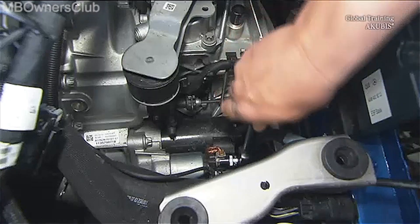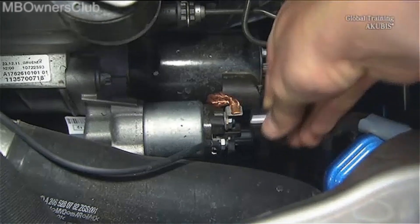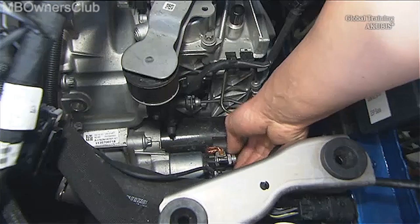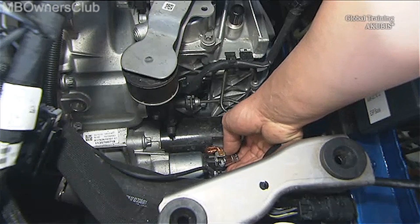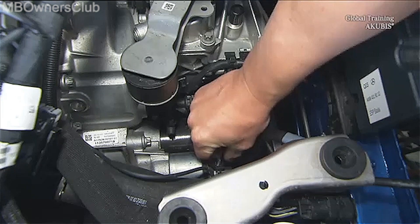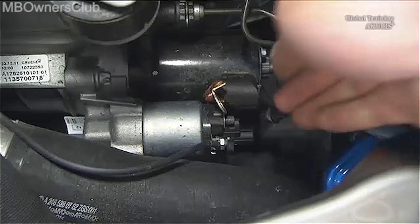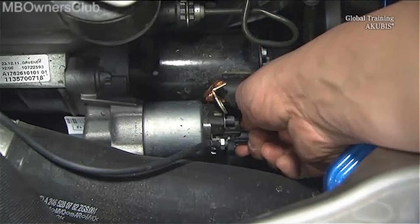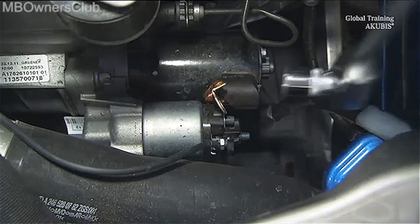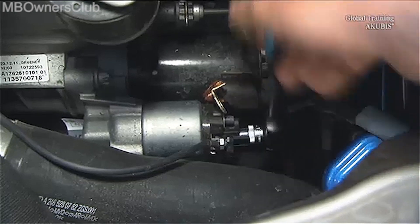Under this is the starter. First remove the ground wire. Then take off the contact protection of the central screw and unscrew the underlying electrical cable.